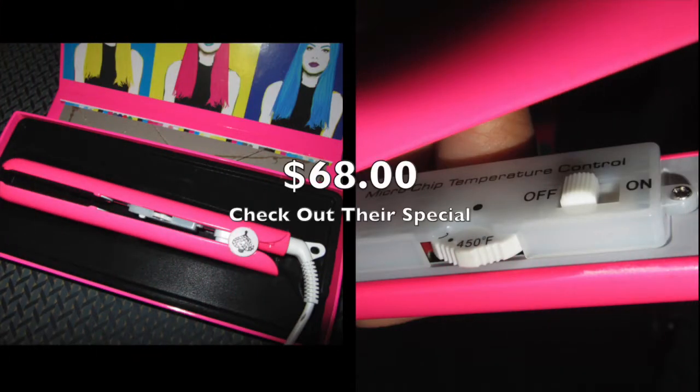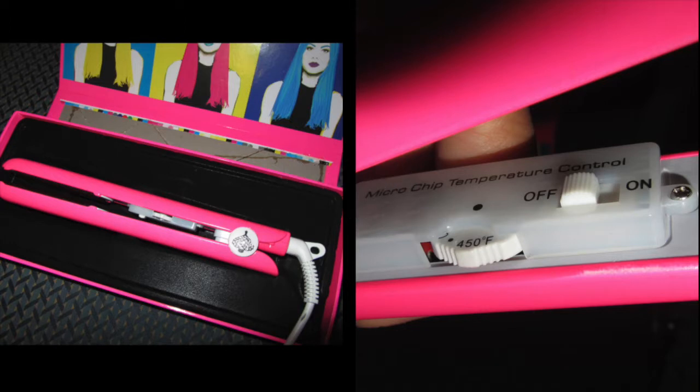The flat iron also has that signature heart with bling on it — I think it's so cute, I'm just loving this pink. It's a one-inch flat iron with floating plates that heat up very, very quickly. It goes anywhere from 140 degrees to 450 degrees and has an automatic shutoff, which I think is really great. It's got a ceramic heater that helps eliminate static and reduces frizz in your hair. I'm really liking this flat iron.